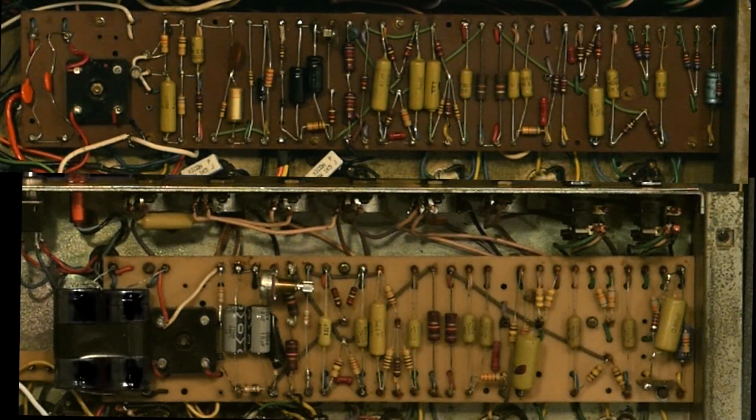Welcome to the tone caps section of this video. The tone caps are what voice your amplifier and decide the frequency response and the overall gain factor for the amplifier.